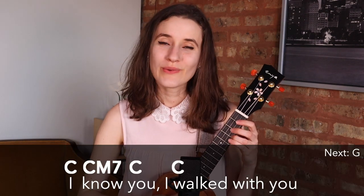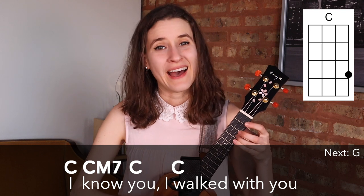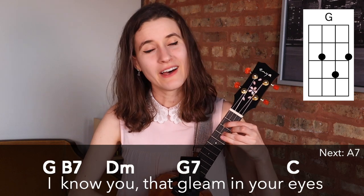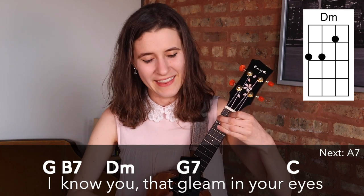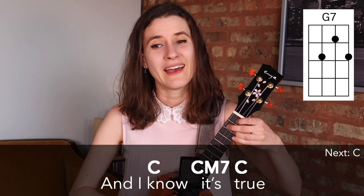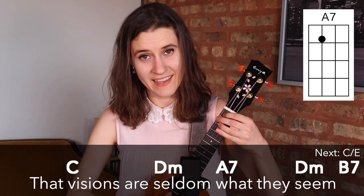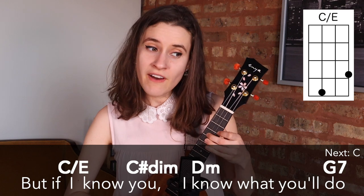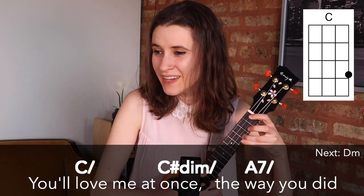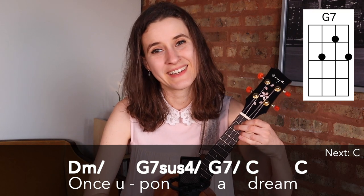1, 2 — 1, 2, 3 — 1, 2, 3. I know you. I walked with you once upon a dream. I know you. That gleam in your eyes is so familiar a gleam. And I know it's true that visions are seldom what they seem. But if I know you, I know what you'll do. You'll love me at once the way you did once upon a dream.